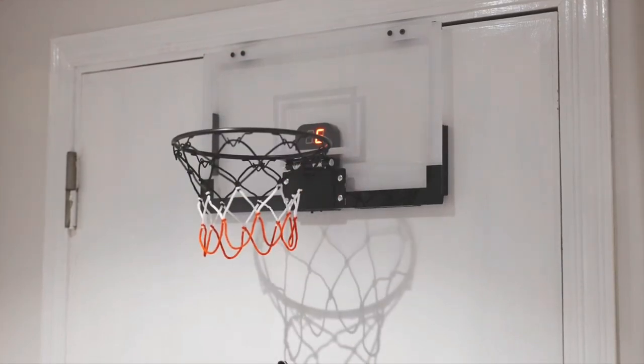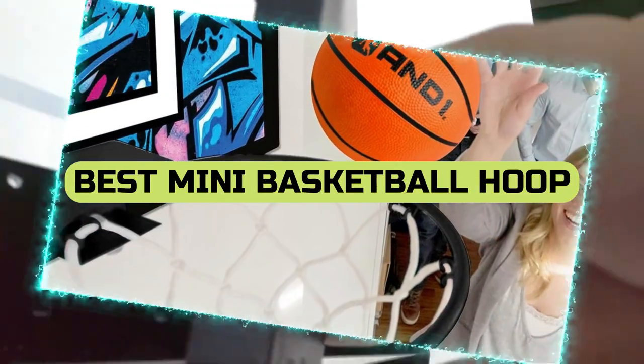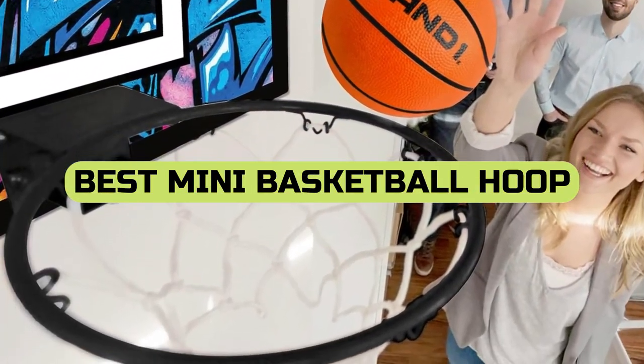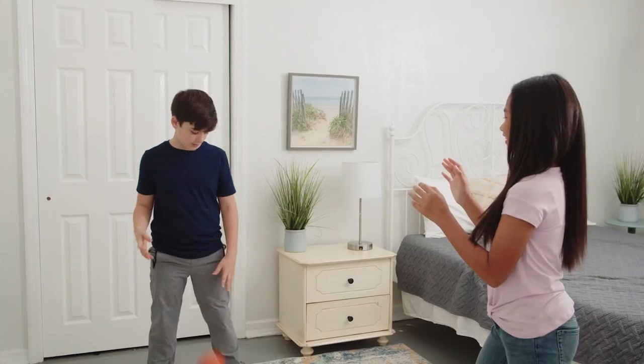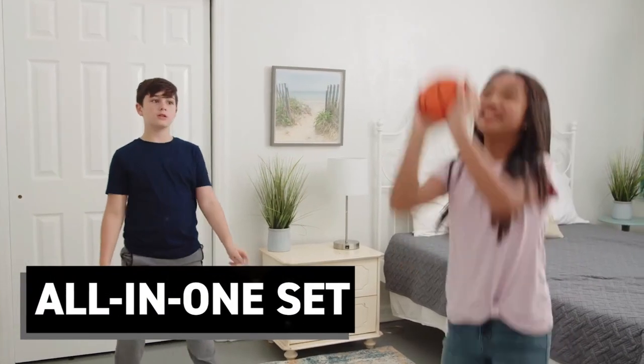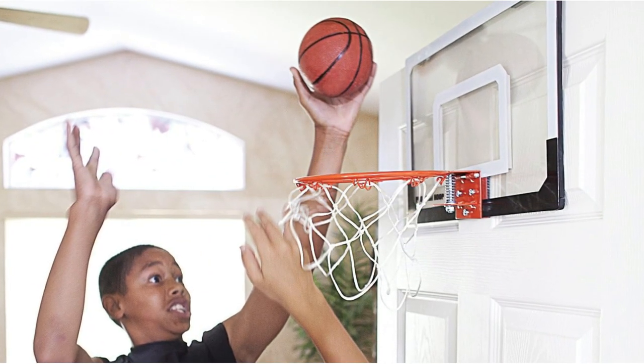Hey there, basketball fans! Today, we're bringing you the ultimate guide to the best mini-basketball hoops of 2023. Whether you want to practice your shooting skills indoors or have fun with friends outdoors, we've got you covered. From portable options to ones with pro-like features, we'll help you make the perfect choice.